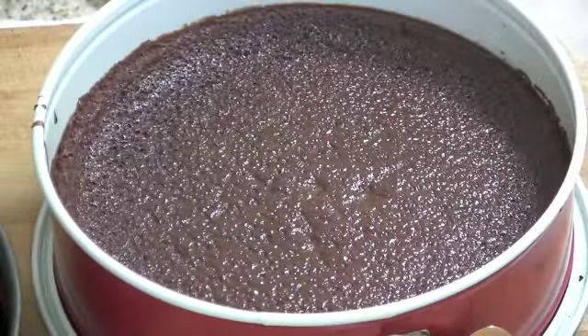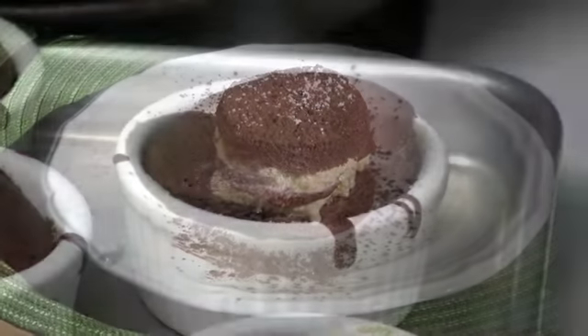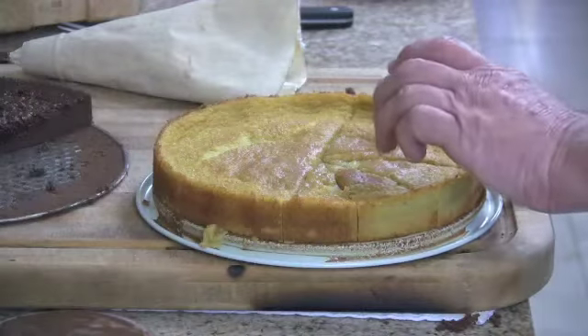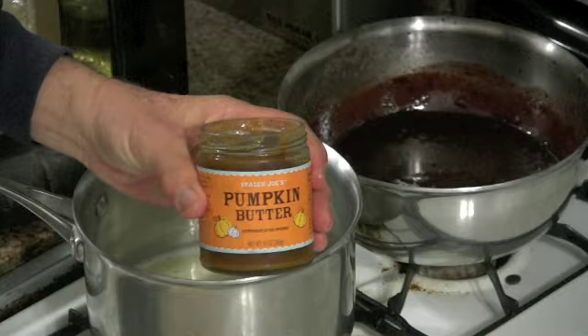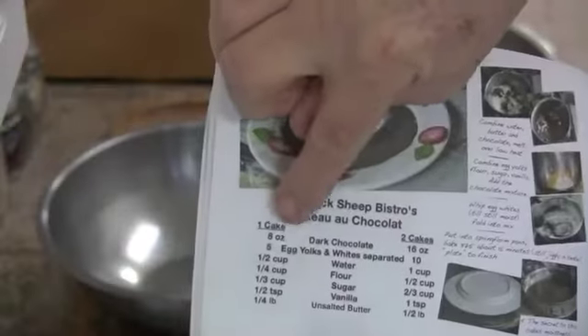I love this gâteau recipe because it's so versatile — big cakes, little cakes, ice cream sandwiches, it can even be tweaked for soufflés. What inspired this is somebody had given me some pumpkin butter from Trader Joe's and I wasn't sure what to do with it. I'm not real crazy about pumpkin, but it was Thanksgiving time and I wanted to do something unique.